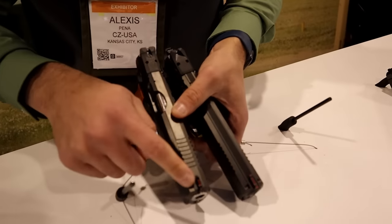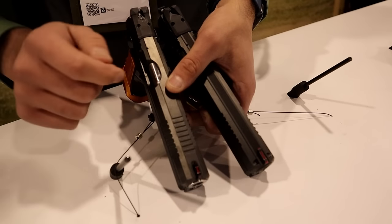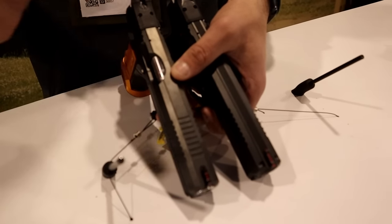Just gives your hand a little bit more to bite into when trying to run the slide. The front sight on the gun now shares the same front sight as the Shadow 2 Orange — simple set screw. You remove the set screw, you can slide the front sight right off, replace it, change it out, clean it, put it back on there, tighten it, and you are done.